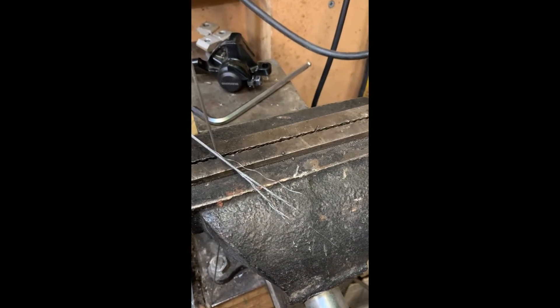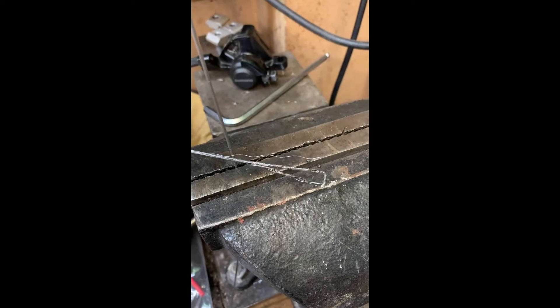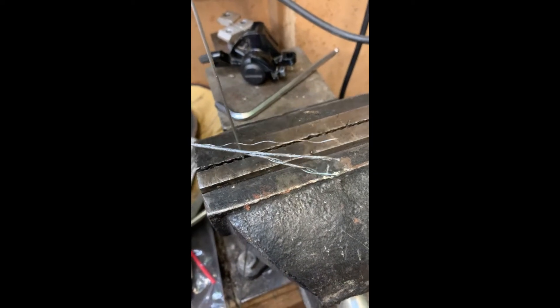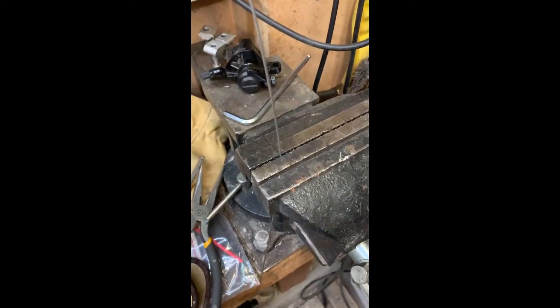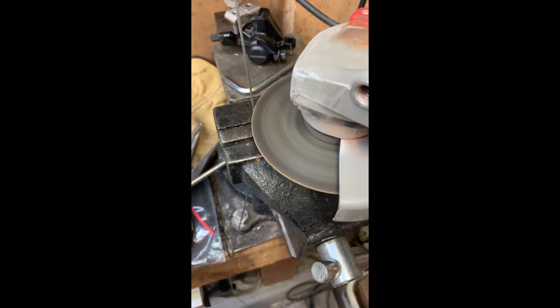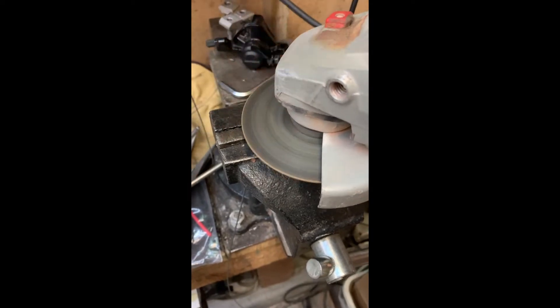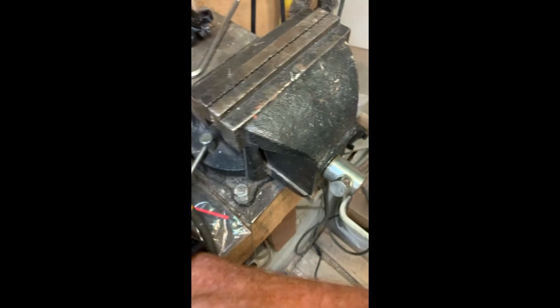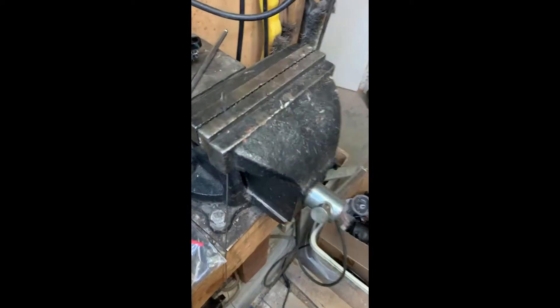Hey all, just a quick video showing how to fix up the cable on your bike — in this case my e-bike. This is the old cable, this is the new cable. We're just going to nip that off one-handed. Okay, looks like a mess doesn't it — we'll just see how we're going to fix that up.